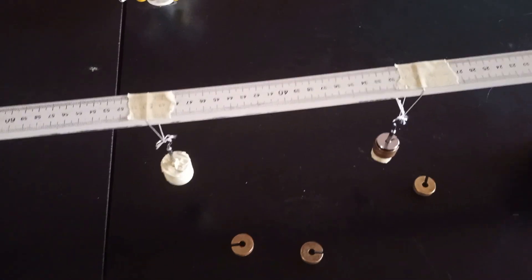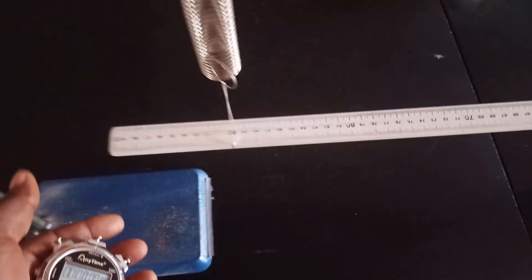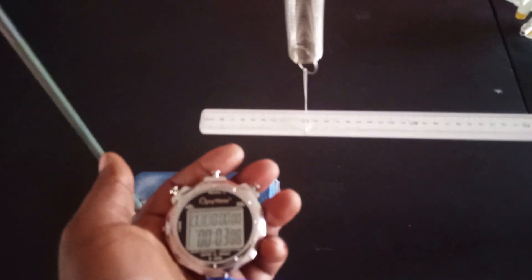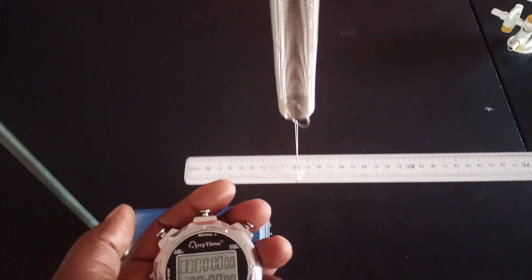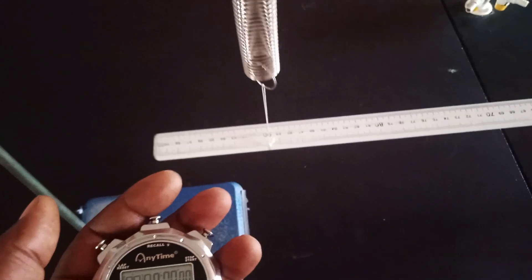This is 70 grams. Let us see what it will give us. Give it a small displacement and then take our reading. Counting 20 oscillations: 1 through 20. The time recorded is 9.18 seconds, and 9.06 for the previous reading.